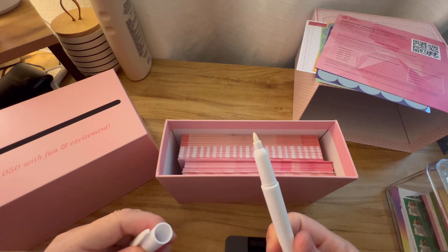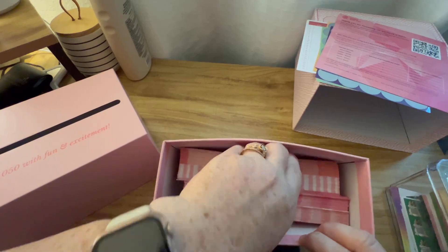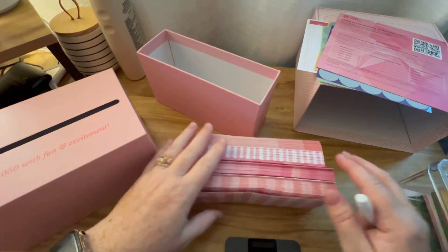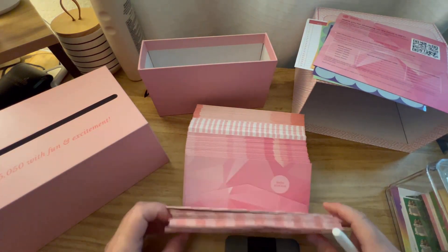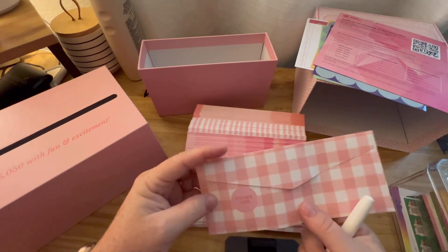I'm not sure what the marker is exactly — I'm a little afraid to write with it. And then it looks like these are all of our envelopes right here, and we put our sticker right here.